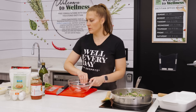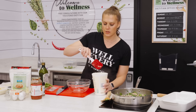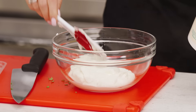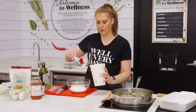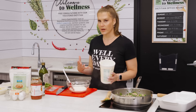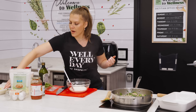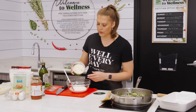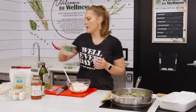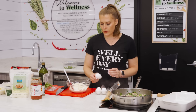Now we're going to work on the cheese layer. Into a bowl we're going to add 16 ounces of ricotta cheese — I'm using part-skim just because I'm looking to keep this a leaner version of lasagna, which is also why we're using ground turkey. I like going for the bigger containers of things because if I like a recipe and want to make it again, it's always nice to have it on hand. I'm going to add about three-quarters of a cup of Parmesan cheese.